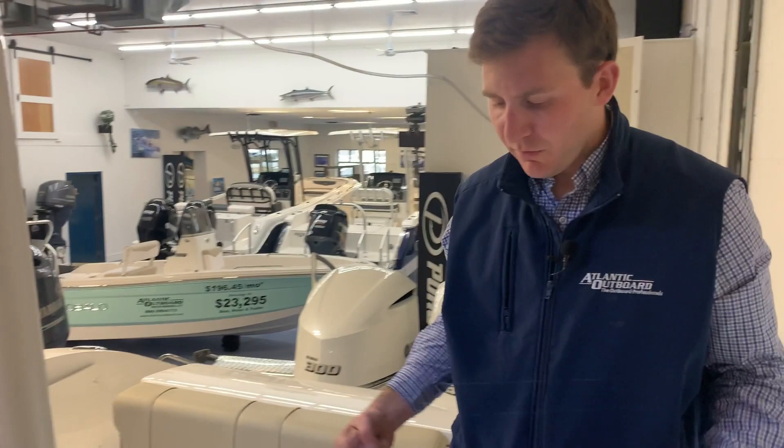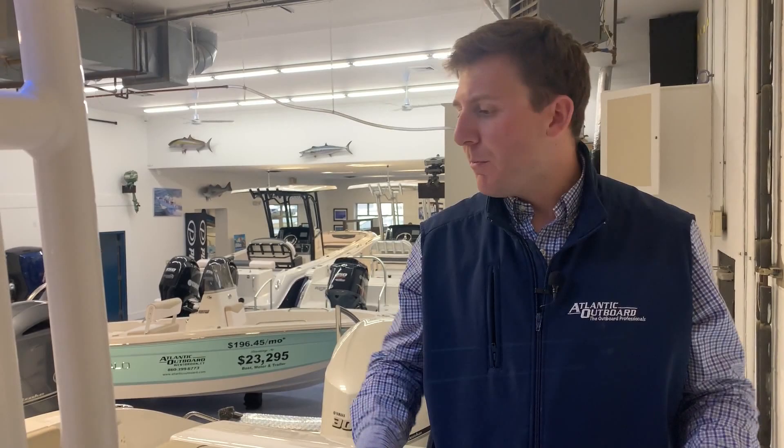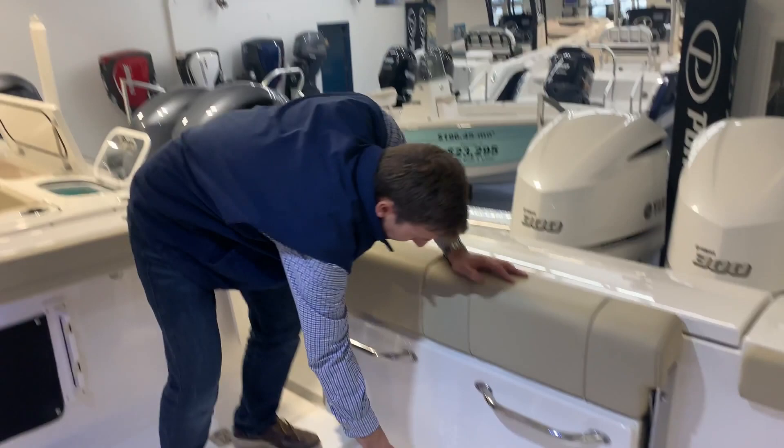You have two fish boxes in the floor right here — one on each side. Really nice, good size box on this boat. They also have pumps to pump them out — say you put some fish in there, they bleed out, you get some water in there. There's a switch on your dash that can pump them out using a pump to pump them overboard, so it pumps them dry.